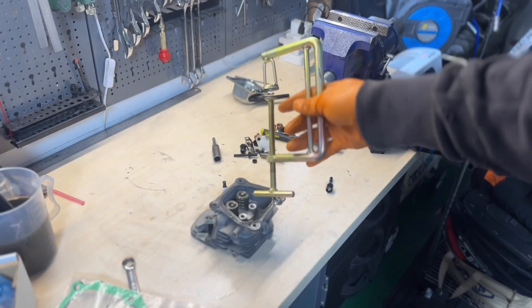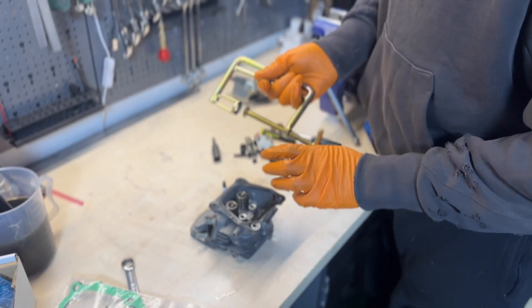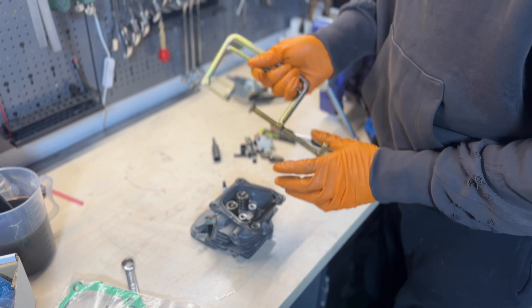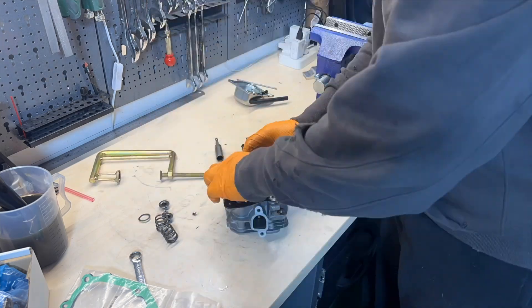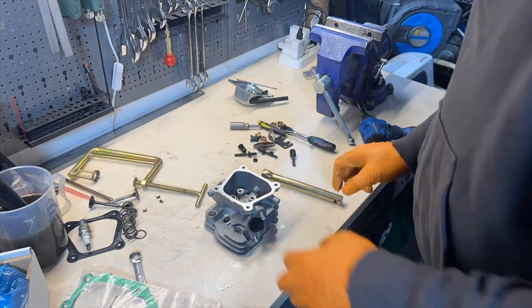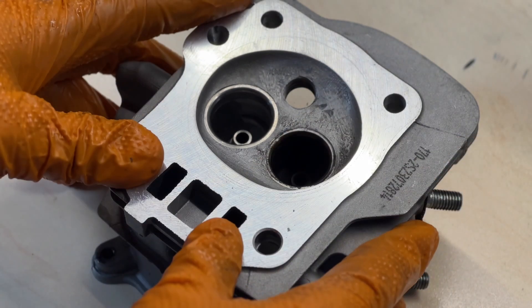One of the tools I've been waiting for is this — it's going to help me get rid of the valve a lot easier, because using the other tool was just way too painful. I'm going to use this tool to make my life a lot easier.